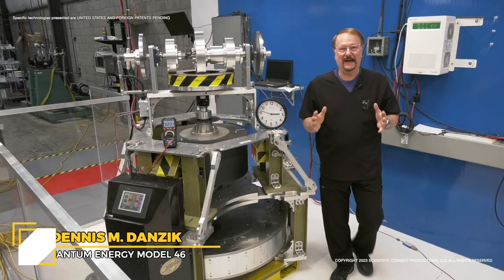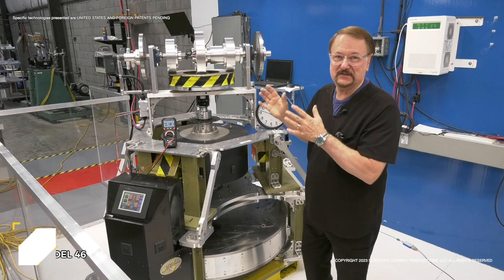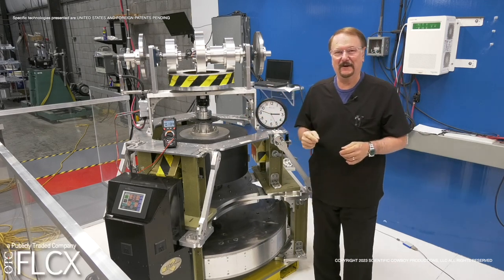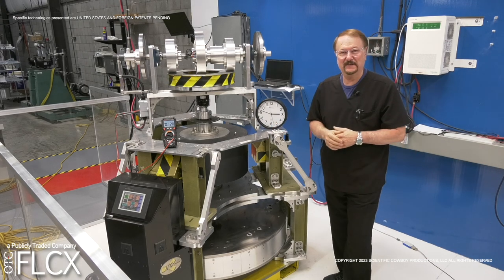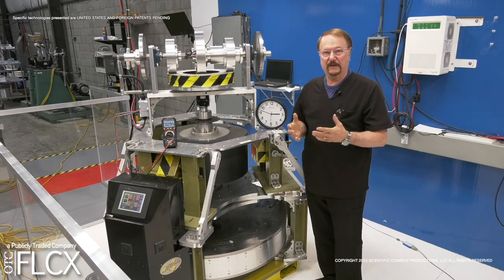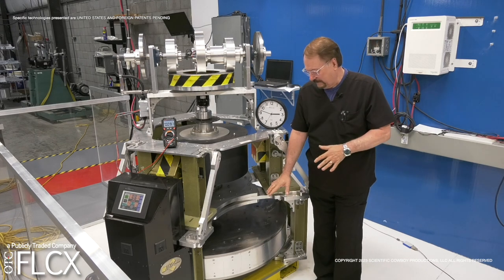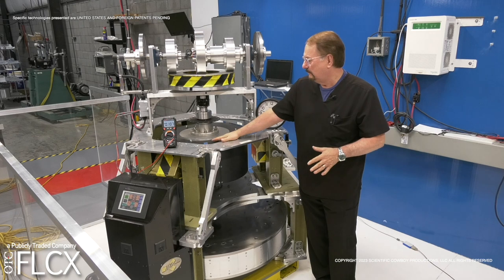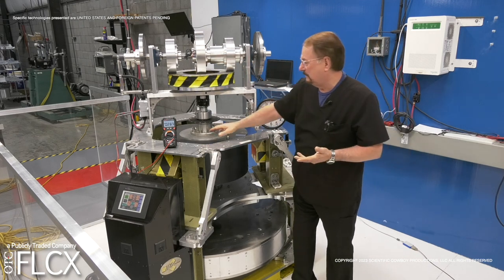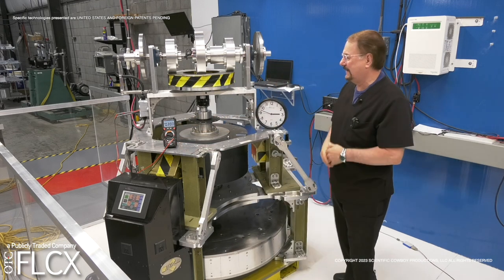Hello, I'm Dennis Danzik and we're back in the power room for part B. This has to do with Model 46 — you can hear the tone generator firing up. We're starting to spin this particular engine up. I'm going to give you a little bit of briefing on the parts and pieces here. As always, about a 1500-pound flywheel power ring transmission, all magnetic by the way.